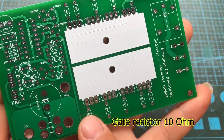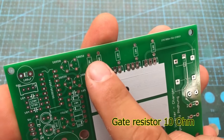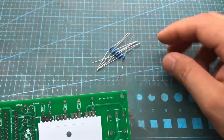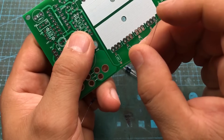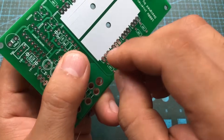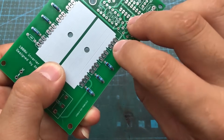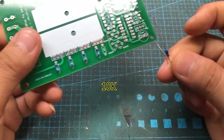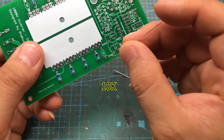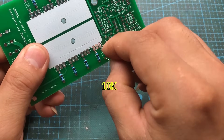Back to our project — this inverter uses the SG3525 IC to generate a 50Hz oscillation for driving the MOSFETs. When in charging mode, the SG3525 stops operating, and the internal diodes of the MOSFETs take over, rectifying the AC voltage into DC to recharge the battery. This is a simple design without any microcontroller, yet it works very reliably.